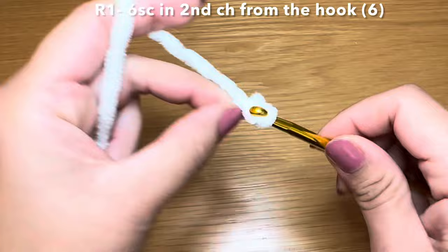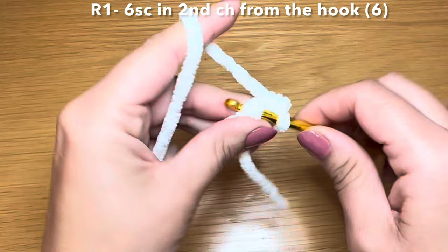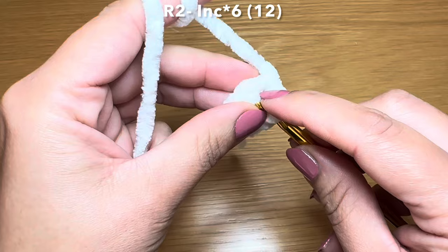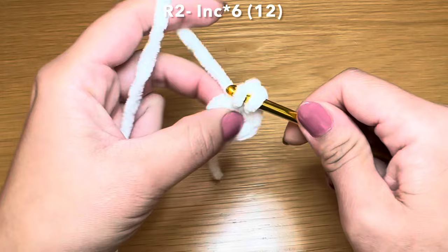That's one, two, three, four, five, and six. Pull on this bit of yarn to eliminate the gap between your stitches. This should bring your stitches nice and close together and you can start working in a spiral. To do this you're going to slip your hook in the top part of your first single crochet of this round, pull up a loop, and from there work your first single crochet of round two.